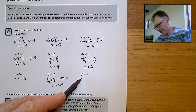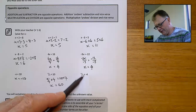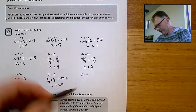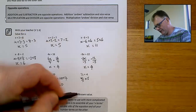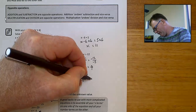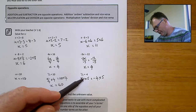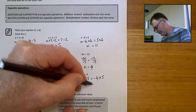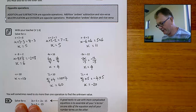And x divided by 5 equals negative 4. I want to get x by itself, so I want to get rid of this 5. The opposite of dividing is timesing. So if I times that by 5, those 5's cancel out. But I must also times the other side by 5. x divided by 5 times by 5 — they cancel — and x equals minus 4 times 5, which equals negative 20. Minus 20 divided by 5 does equal minus 4, so the answer makes the original equation work.